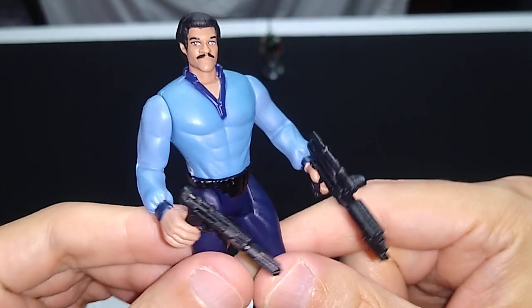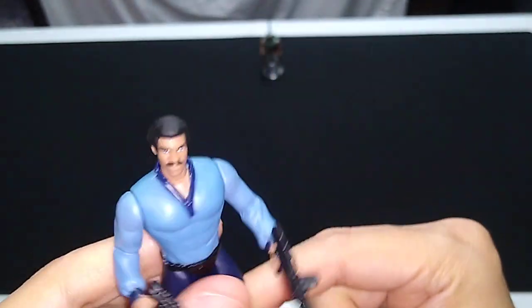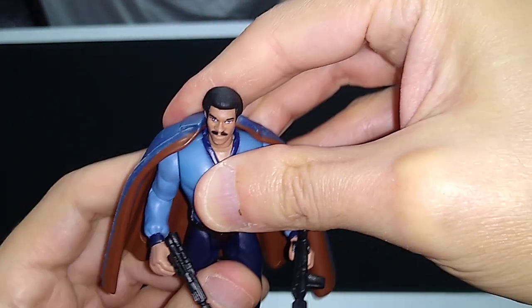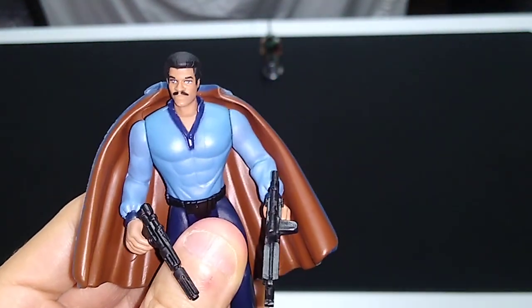So there you go, pals. Lando Calrissian — a very great action figure. Looks great with the cape on display. Probably want to take it off for play. Talk to you again real soon. May the Force be with you.